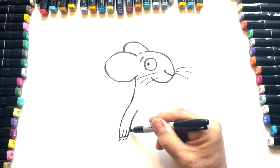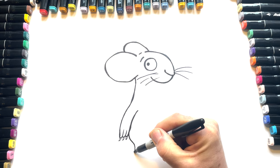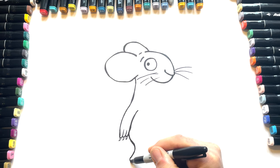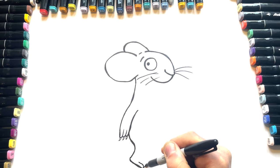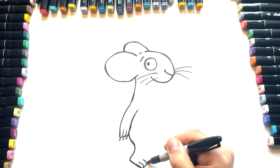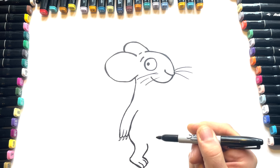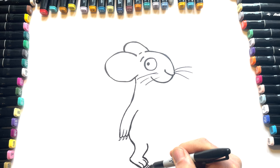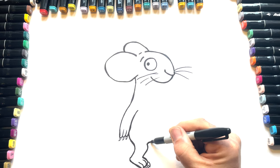Then we've got his little bottom coming down like that. And then he's walking, so we're going to see his heel, and then right down to the bottom — a little shape like this. And then little claws and paws, a little bit of a bend. Slightly fatter claws on his feet.